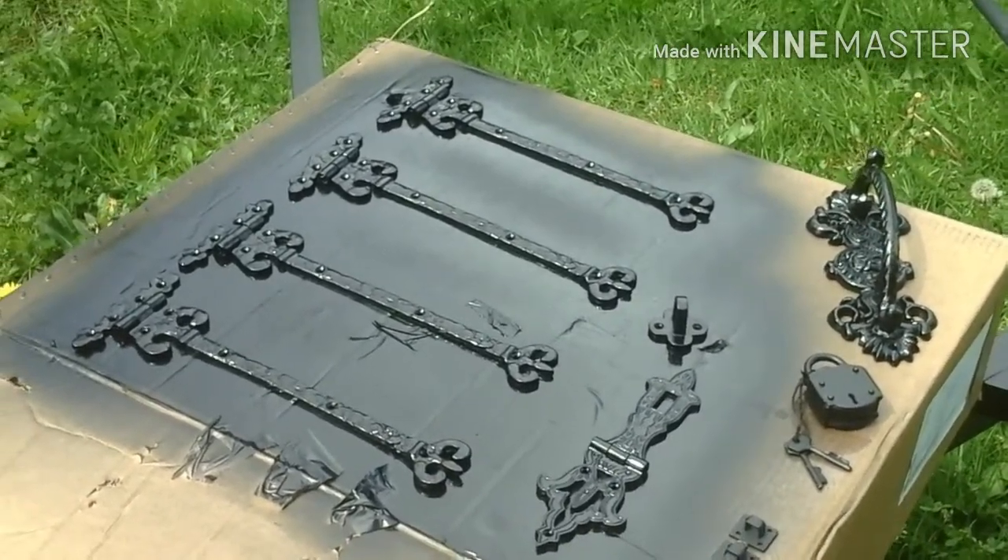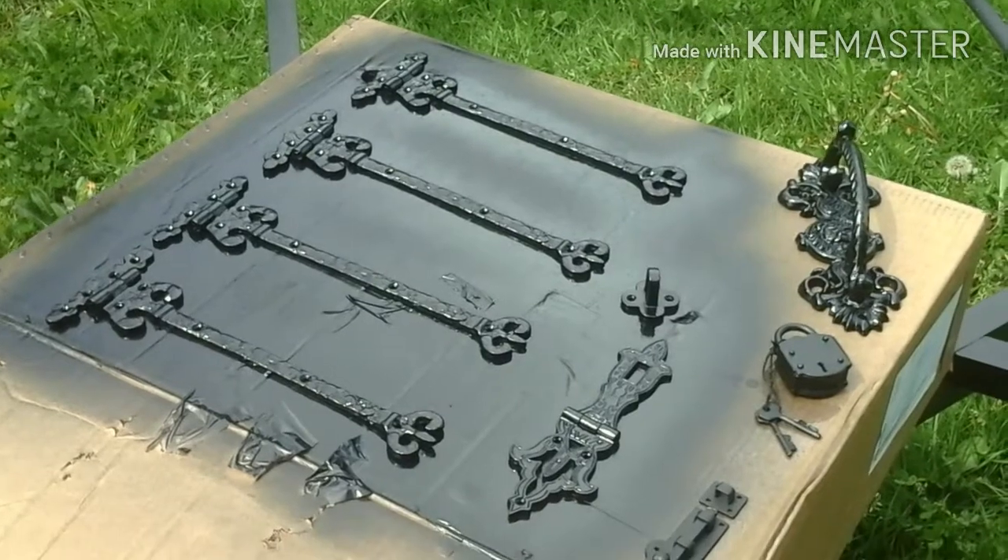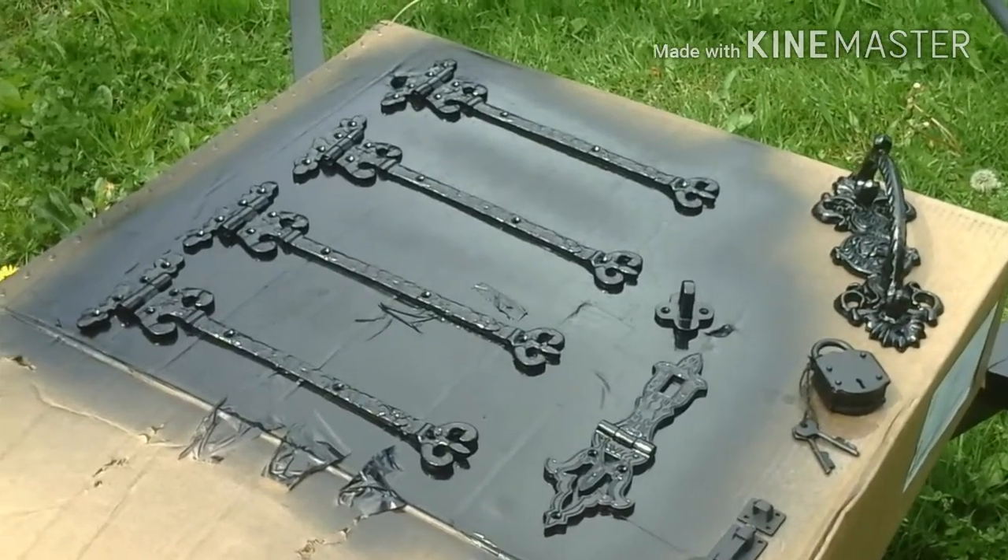I'm not going to worry about painting that because I don't need to. This way at least they'll look like they match — all these blacks are just slightly different from each other. Alright, time to put on another coat.